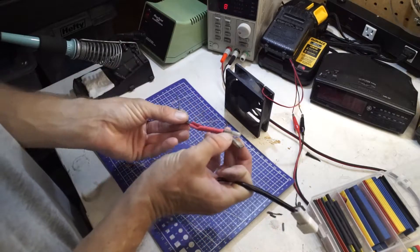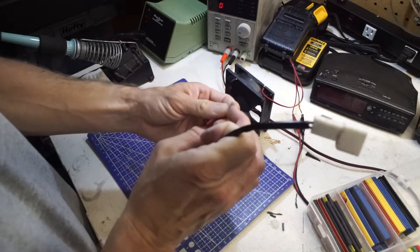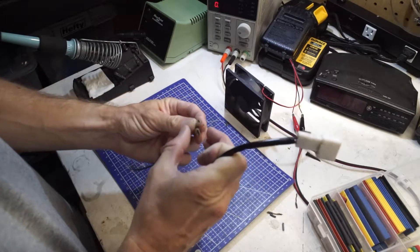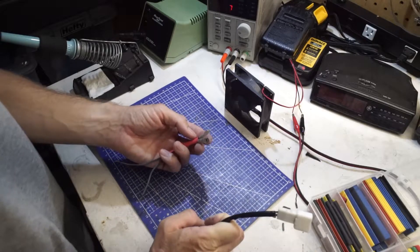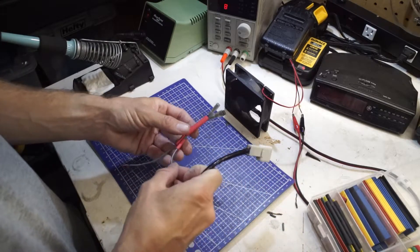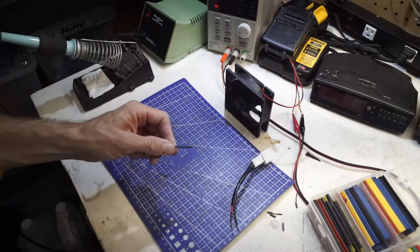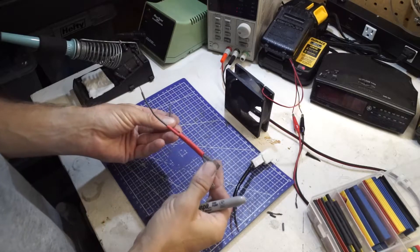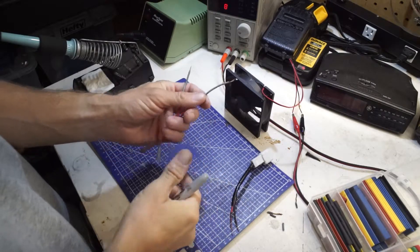The big terminal is for positive and the small one is for negative. I noted that on the speaker before I took it out, so I'll try and match that up. This one is positive — I'm going to mark that with a red marker. And we'll mark the black one with the black marker — negative with the black marker.